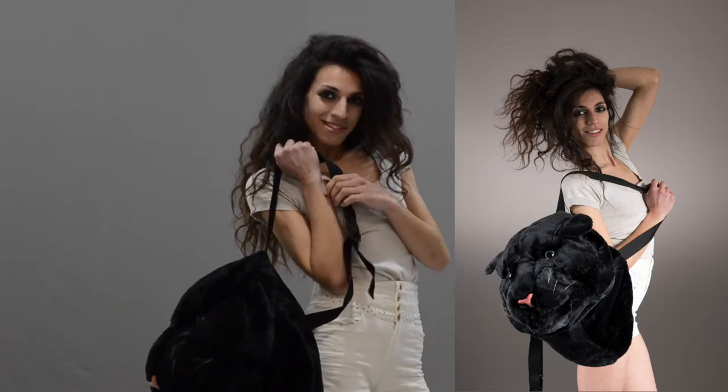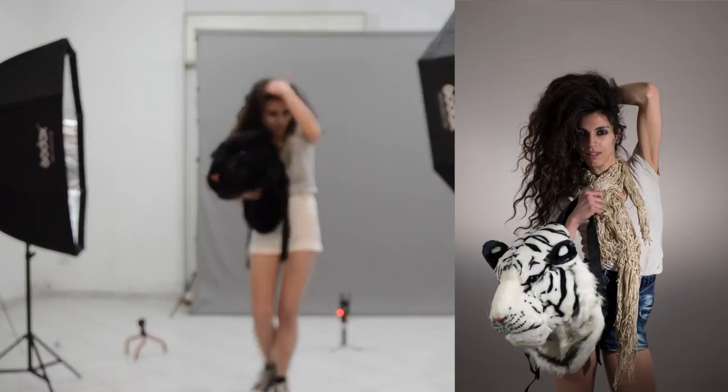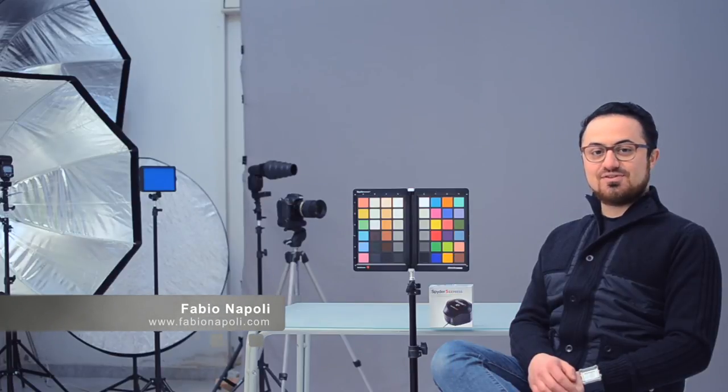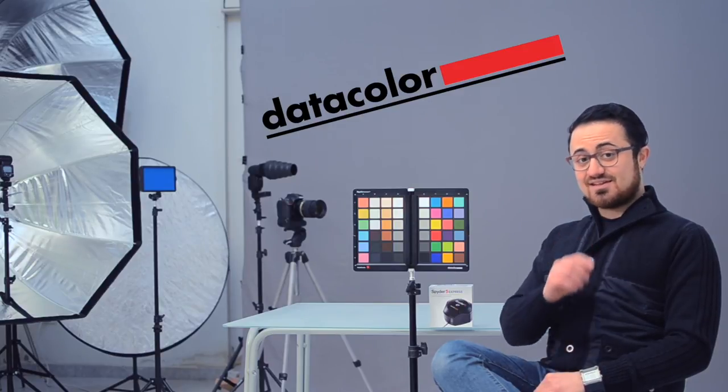And now we are doing some freestyle. Fabio Napoli here — this episode was sponsored by Datacolor. Consider subscribing and stay tuned. See you next time.